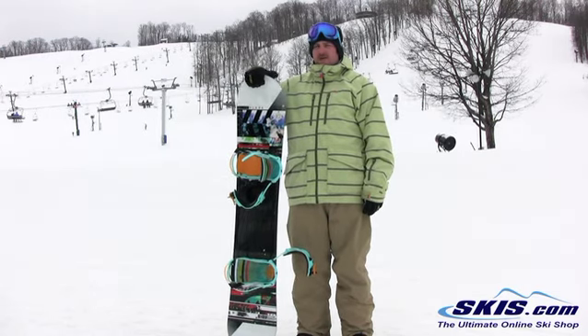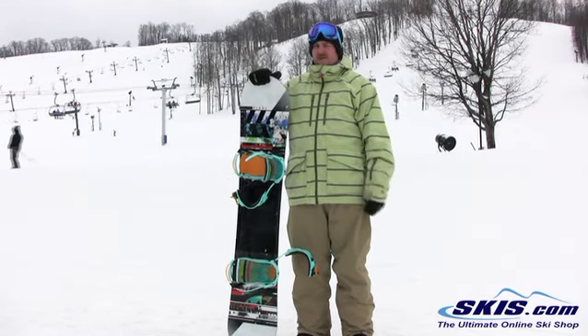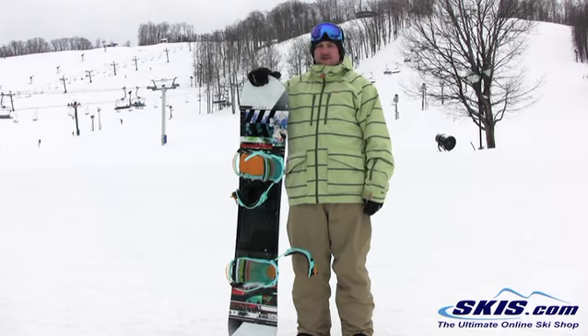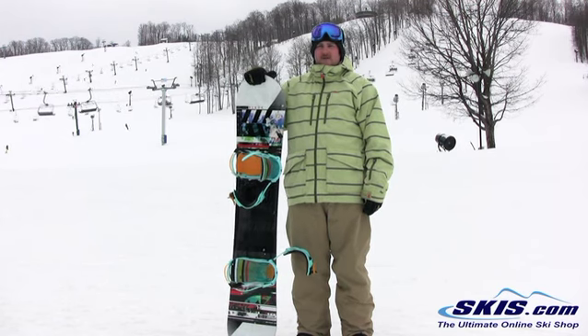Quick edge to edge. I rode it pretty hard and it's a board that's really, in the grand scheme of things, too short for me. Still really got after it. Good for your solid intermediate to advanced level riders. Thank you.